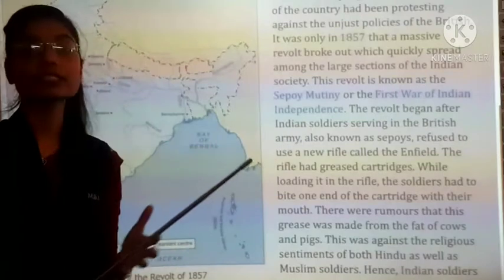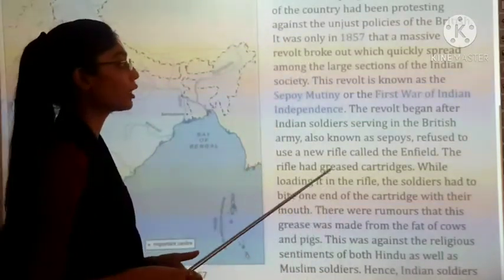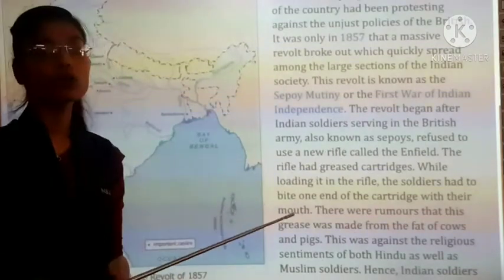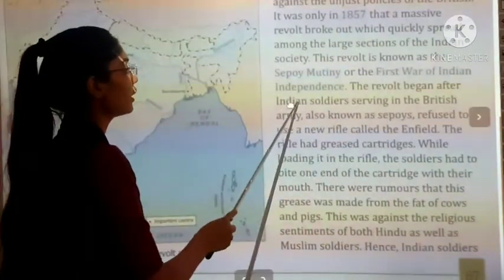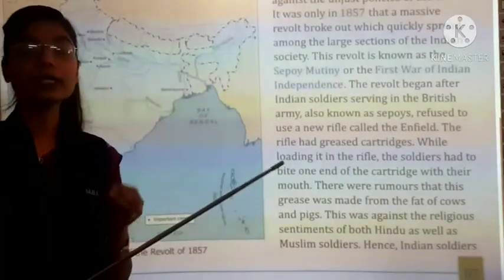In 1857, this revolt happened involving the Indian subcontinent and Indian society. This revolt is known by the name of the Sepoy Mutiny and the First War of Indian Independence, because at this time the Indians revolted for the first time for their independence.